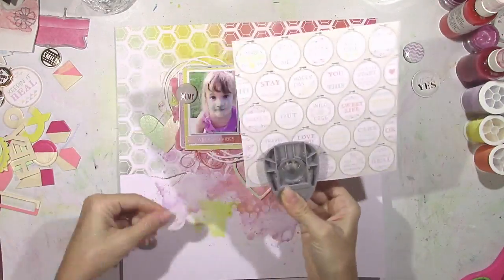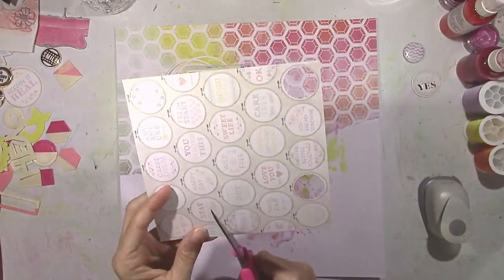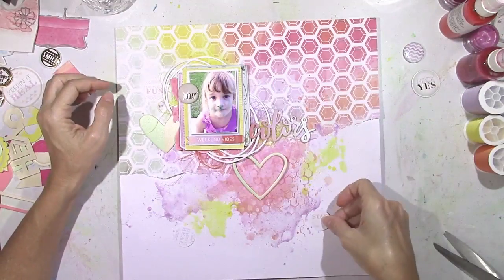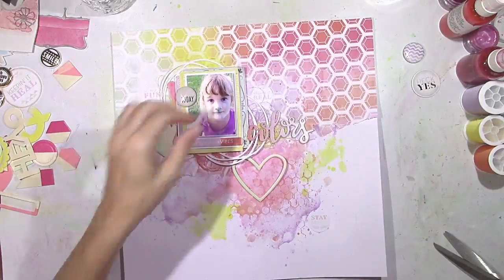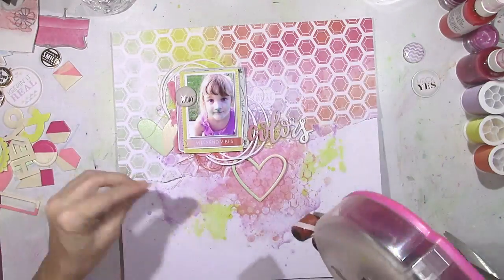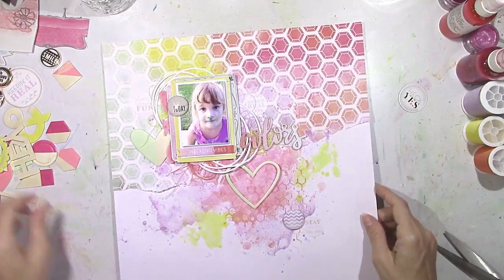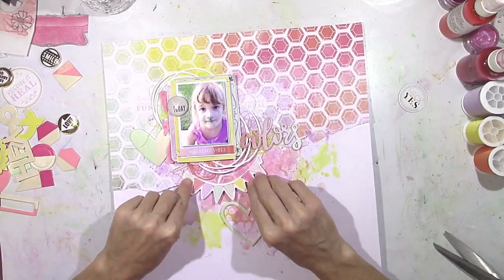To add more embellishments, I'm using a sheet from the six-by-six paper pad that has these little embroidery hoops on it. I'm going to use my one-inch circle punch to punch out a couple of the little sayings. One up top says 'So Much Fun,' one says 'Stay Crafty,' and another says 'Keeping It Real.' They're very light because they're teeny tiny little stitches like you would see on an embroidery hoop, so the text on those is not that dark.